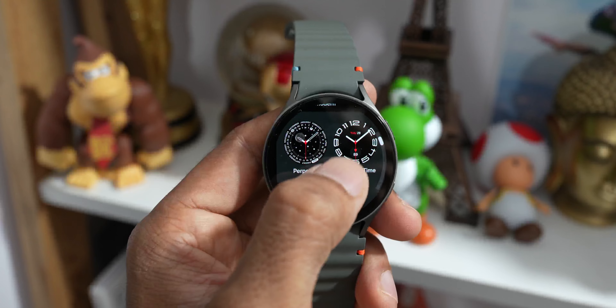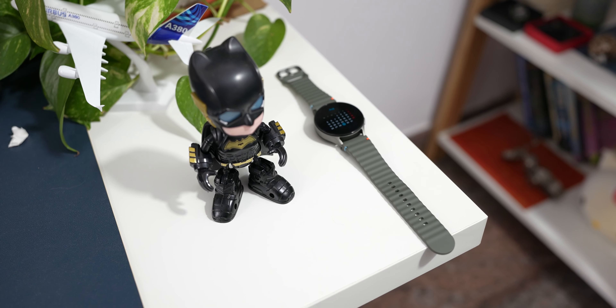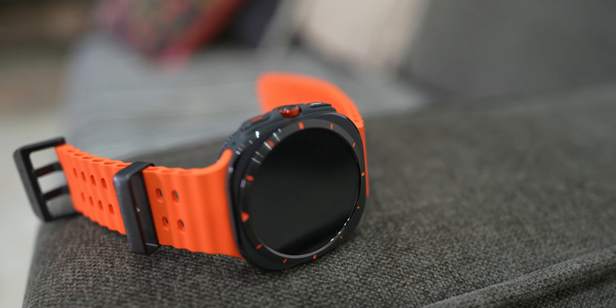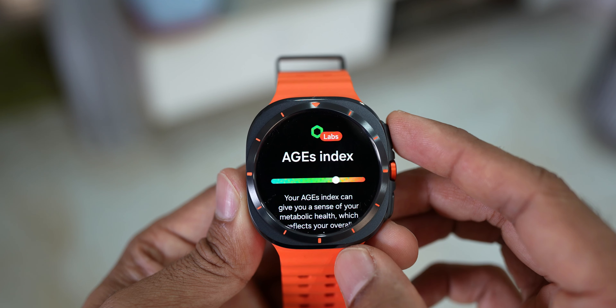To sum it up, the Galaxy Watch 7 is a fantastic wearable, especially compared to predecessors — faster processor, decent battery, and amazing health features. You can get it at almost half the price of the Galaxy Watch Ultra, which is aimed at fitness fanatics. I'd personally go with the Galaxy Watch 7 over the Ultra. However, there are some issues: sleep tracking is not very accurate, battery life could be better — ideally two days — and the 10-watt wireless charging taking almost two hours is a pain requiring you to plan your charging routine.